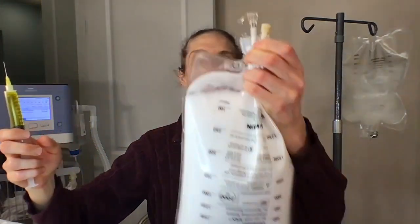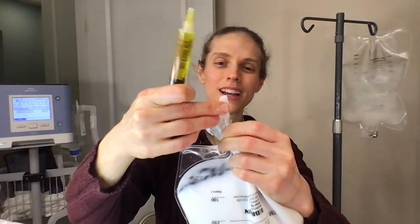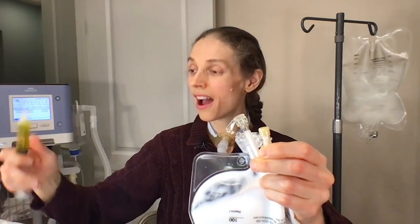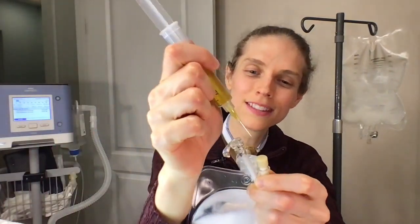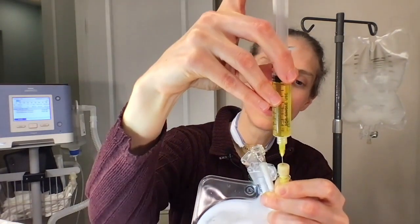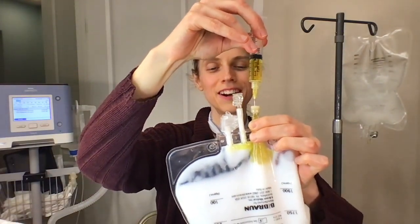Now that the air is out, take the bag of TPN and locate the third port. I'm always concerned it may have gotten dirty, so wipe it off again with an alcohol swab. Then carefully insert the needle into the port and infuse — you can see the multivitamin going in.